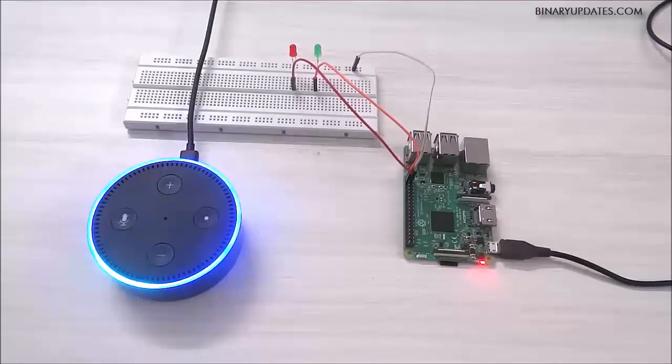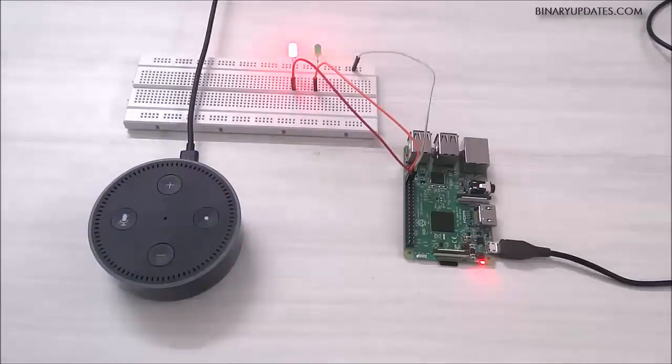Alexa, turn on light 1. [Alexa]: Okay. As you can see, light 1 is connected to pin number 20, the red LED, and you can see it's turned on. So let's turn on another LED by saying a command.